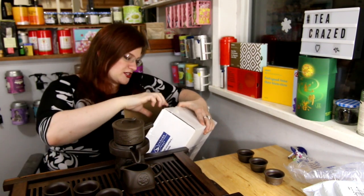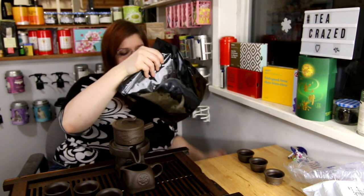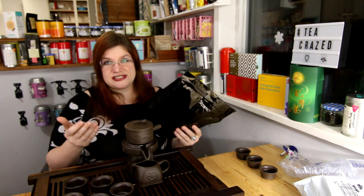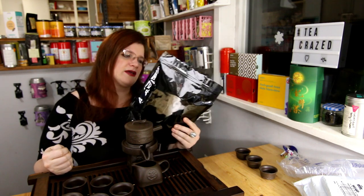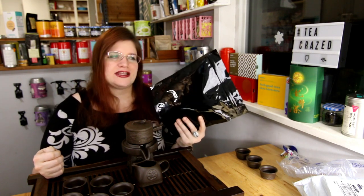Today I also got another shipment from ITEI — a Gaba Oolong from Taiwan. This is actually one of the teas I'm going to be selling with my company MFG Teas. I'm hoping to carry this going forward; I have a very limited amount available right now so message me if you want to order some. Gaba Oolong is not cheap but it's wonderful because it is a low-caffeine oolong.